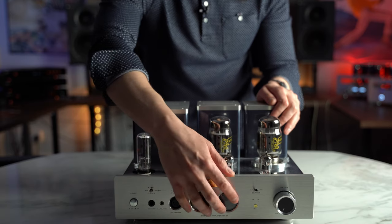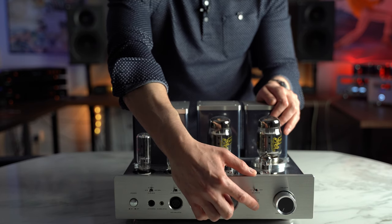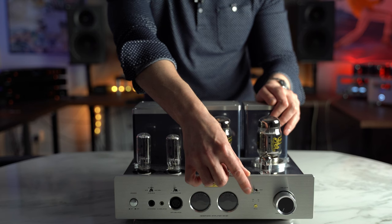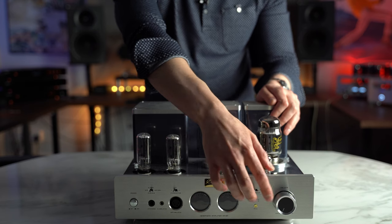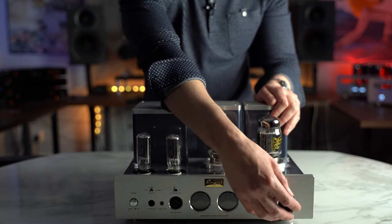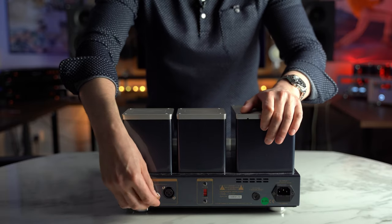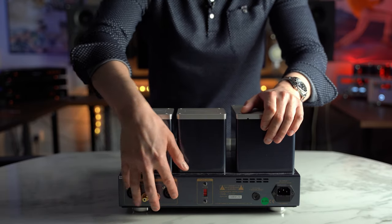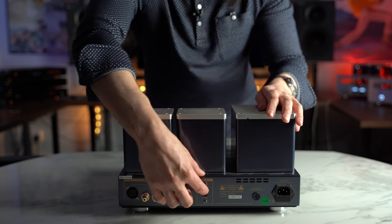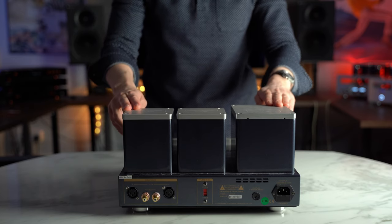Two UV meters that look absolutely gorgeous when this thing's turned on, and then we have a button here — quite special — you've got trilinear and linear. This changes the sound of the tube amplifier, which we'll discuss in the sound section. We have another switch up top which switches from XLR input to RCA input, and a very clicky volume pot. At the back we have two RCA inputs, a pair of 3-pin XLR inputs, power, and a switch for the KT88 power tubes and the EL34 power tubes.